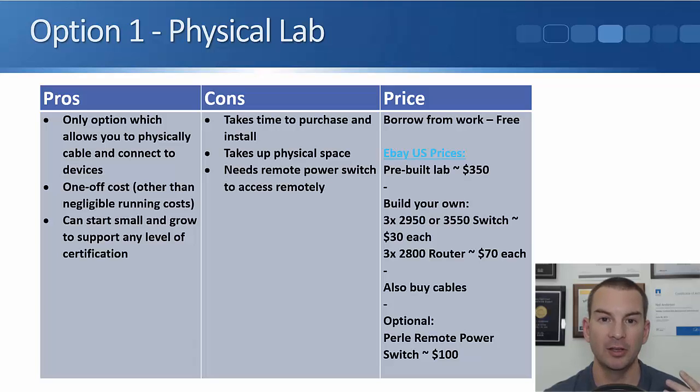The cheapest way to build a physical lab is by borrowing equipment from work. You don't even need to be working in IT or on the networking team right now. If you're at a medium-to-large company using Cisco equipment, the networking team has likely been aging out old equipment and storing it in a cupboard. If you just ask them, explaining you want to study for your CCNA, there's a really good chance they'll be able to help you out.